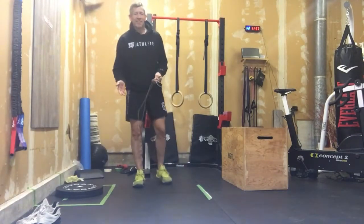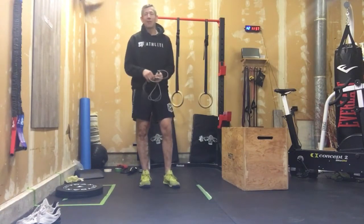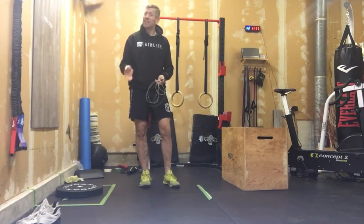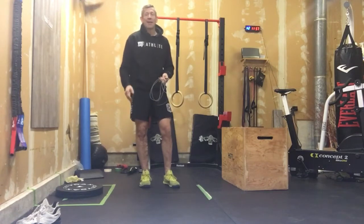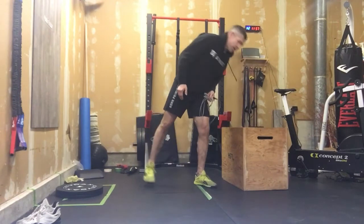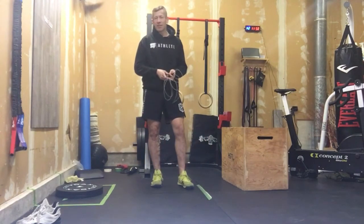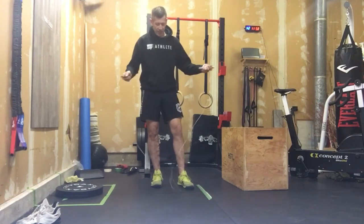With it being Johnny Cash week this week, I thought I'd give you the man in black here. We're going to do an EMOM on a Tuesday, so already we're changing things up a little bit. What we're going to do is work through this one for 4 minutes, and it's going to be about steady pace. We're not looking to go too terribly fast here, we're just looking to get warmed up.